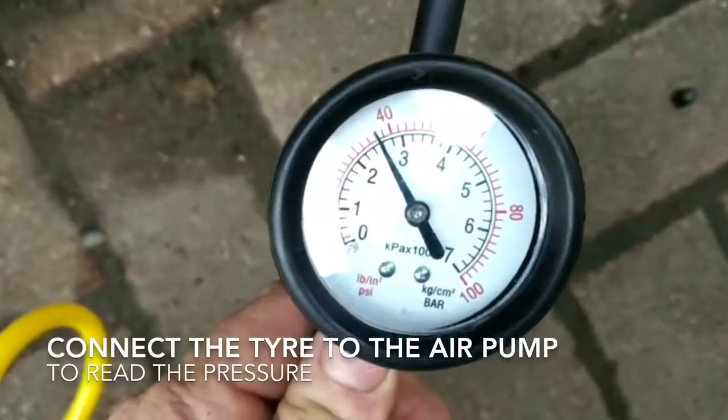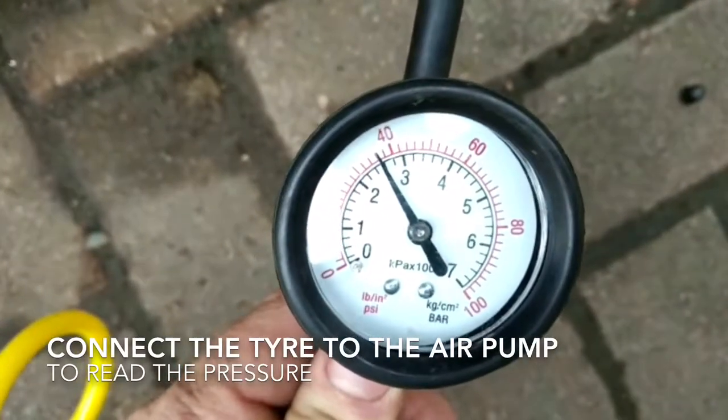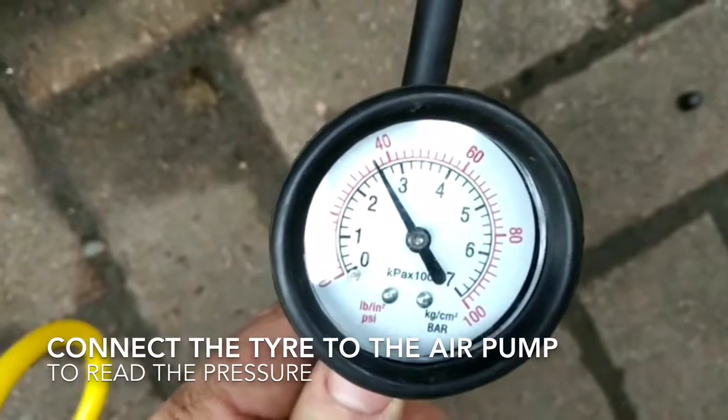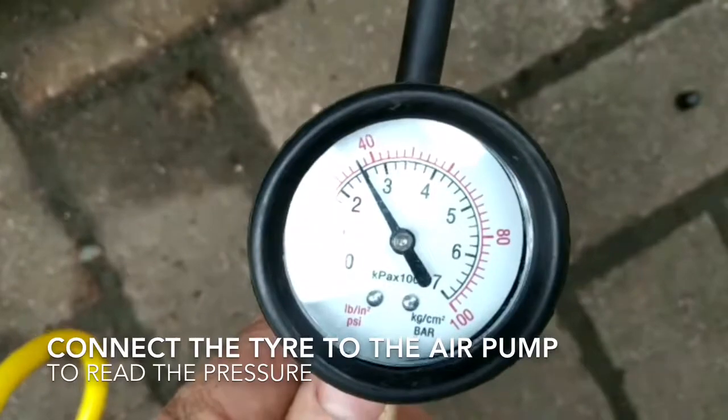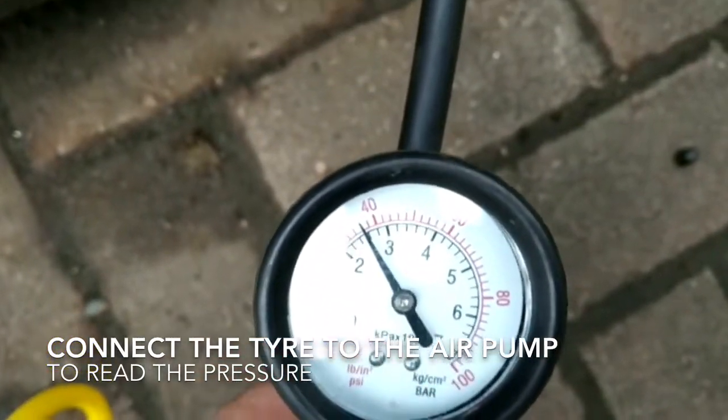I've now connected this tyre to my air pump and I'm checking the pressure. The pressure of this one is around about 36 PSI, compared with the recommended 65 PSI that it should be.